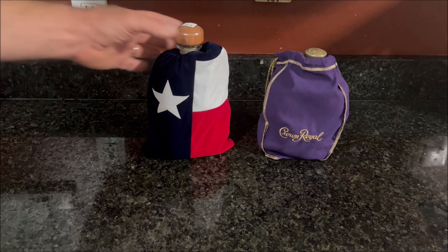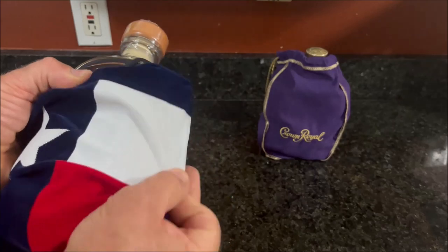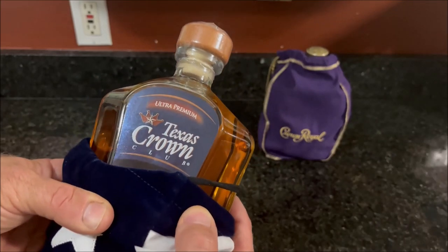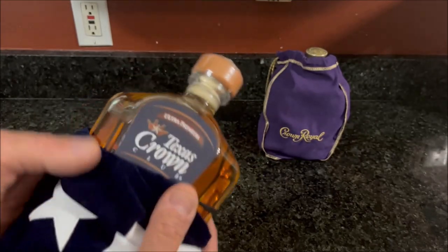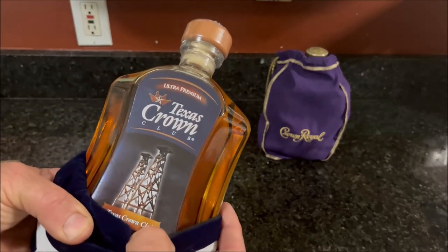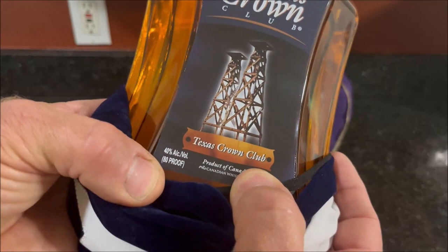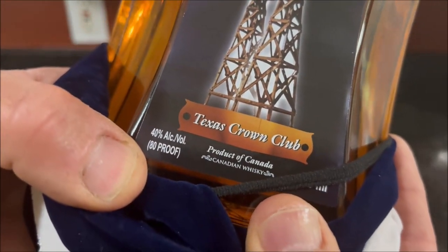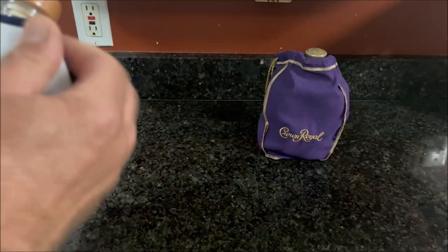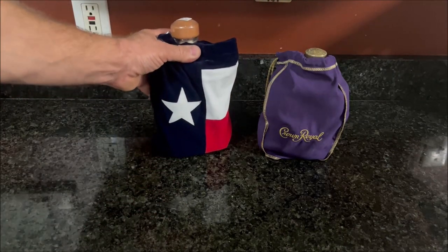So when I grabbed the bottle with the bag around it off the shelf, like I'm doing right now, and I pulled the bag down, I saw on the label it said Ultra Premium Texas Crown Club. And I thought, that's kind of a strange name for it. But then again, they've got the bag on here, so they're playing off the Crown Royal thing, right? You can see on the label there's two wooden oil derricks on there. And it says Texas Crown Club, 40% alcohol by volume, product of Canada. And I thought, what the heck, this is Canadian whiskey, just like Crown Royal — just marketed like that.